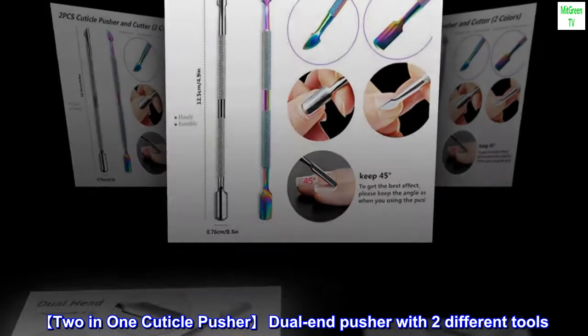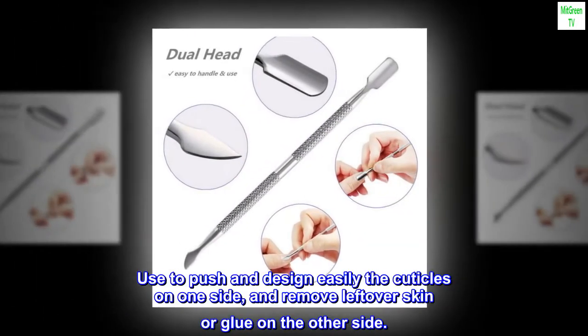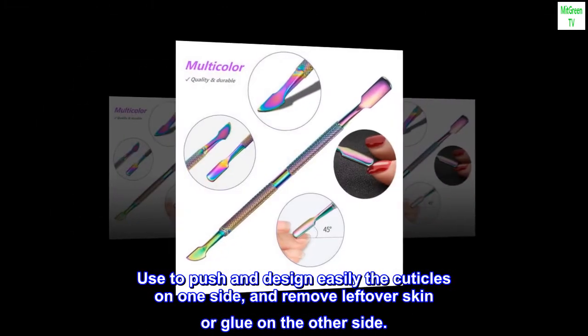Dual-end pusher with two different tools. Use it to push and design the cuticles easily on one side, and remove leftover skin or glue on the other side.